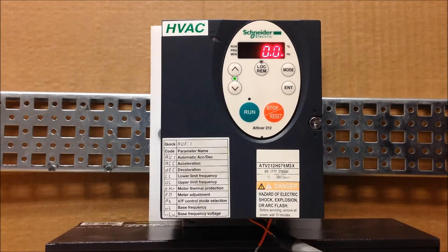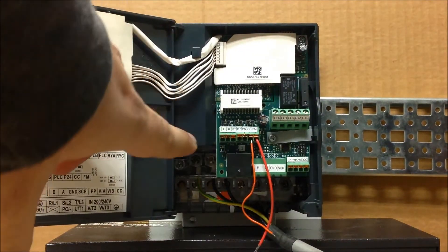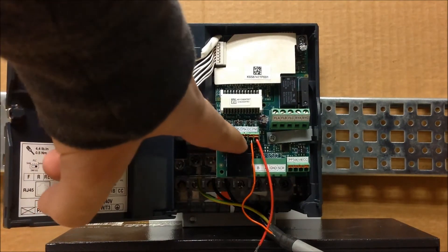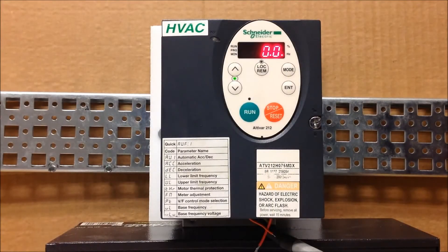Before we get started with the programming, you have to realize that the terminals you are concerned with are F and R. F is your run forward, and R is your stop.